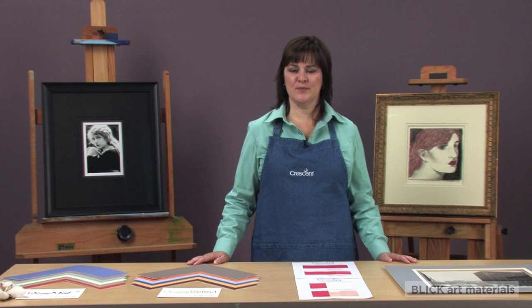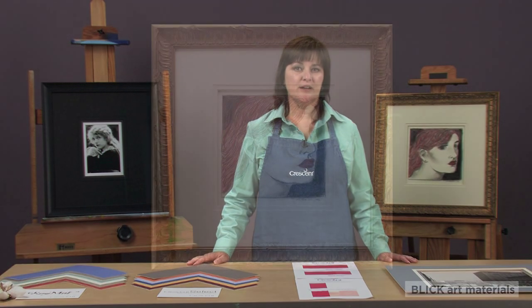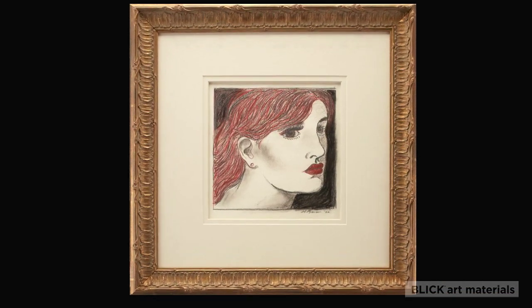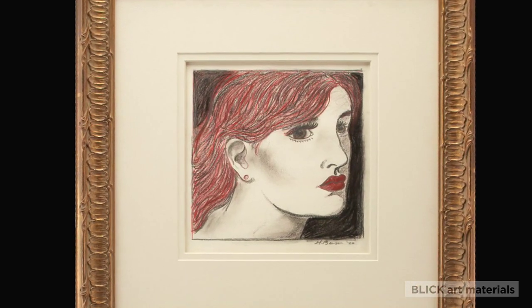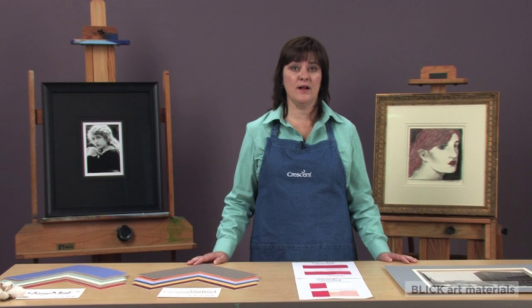Hi, I'm Connie with Crescent Cardboard. When matting your treasured art pieces, protecting them is just as important as choosing the right color of matboard to enhance their beauty. I'm going to show you why it's important to choose a higher quality matboard for any works you want to safeguard.